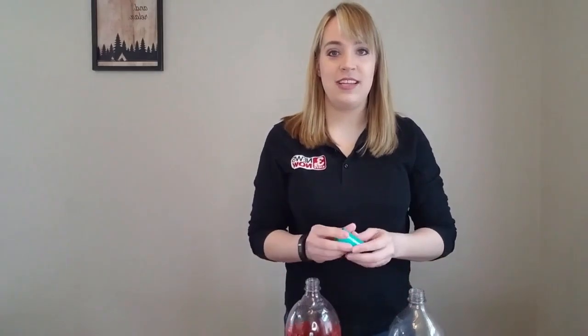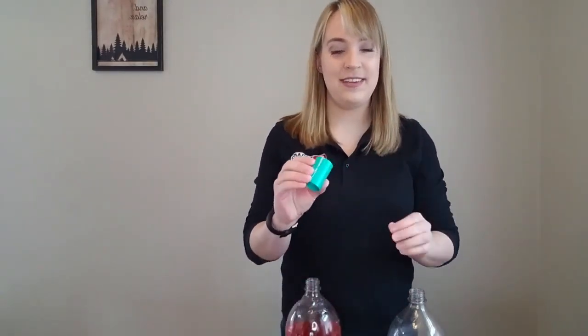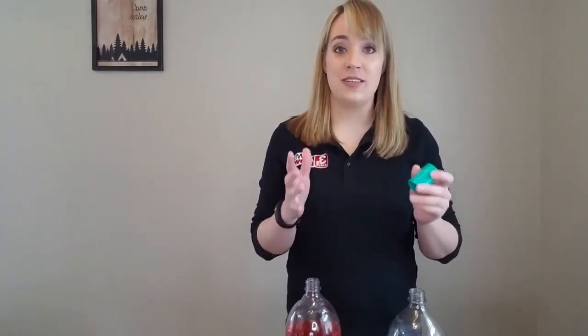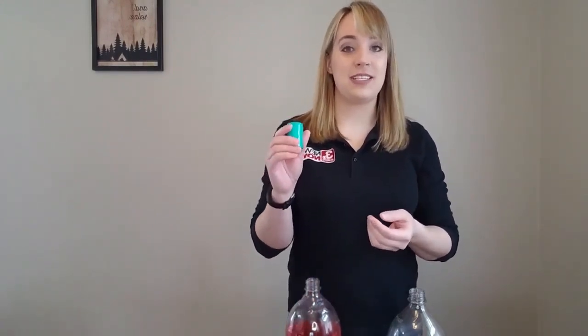The other thing you're going to need with this method is what we'll call the tornado tube connector. Now, this one may not be something that you've got hanging around the house. If you do, great. If not, most hardware stores will carry these. Of course, you want to stay home as much as possible during this time, so if you order one online, you can usually find them pretty much anywhere for a couple of bucks. Don't need anything fancy by any means — this is your best option.